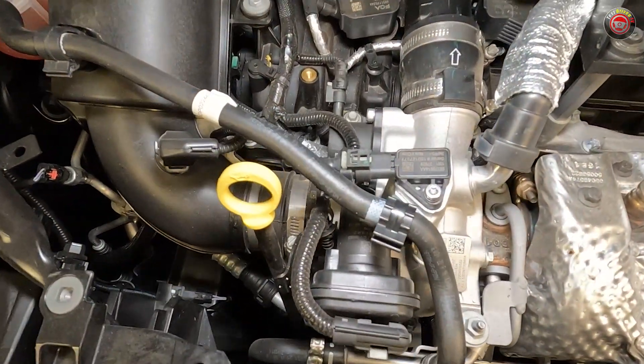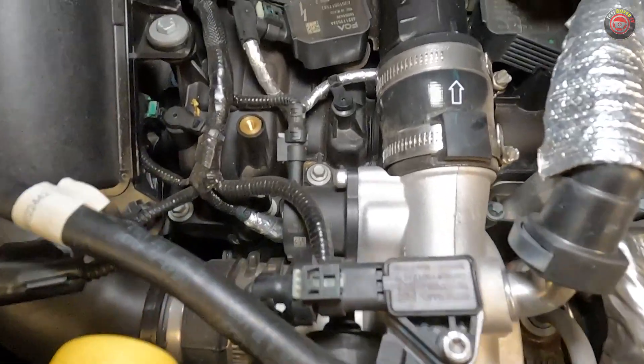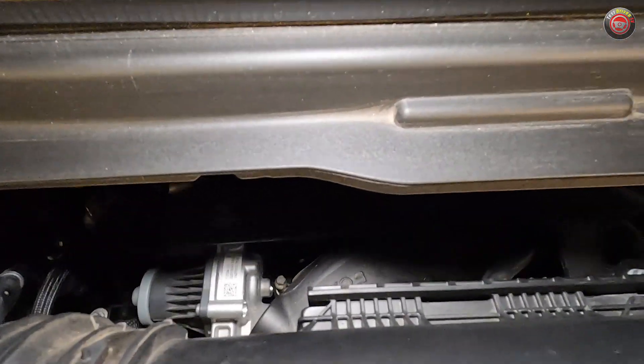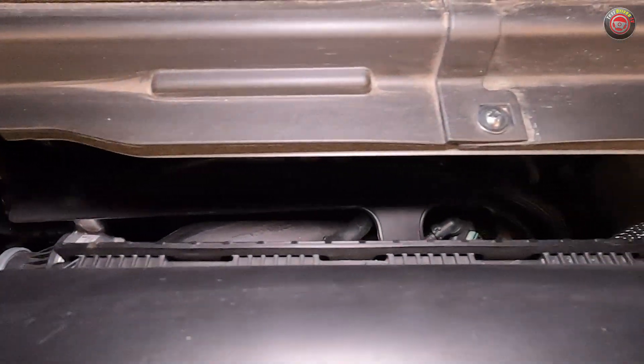Once boosted, the intake charge travels up and over to the rear of the engine, where it goes through an integral air-to-water intercooler and then into the intake manifold. It's hard to see, but it's back there.